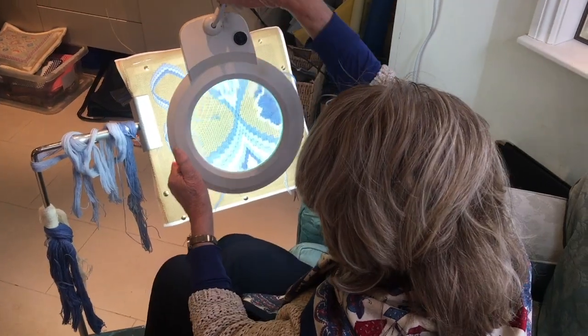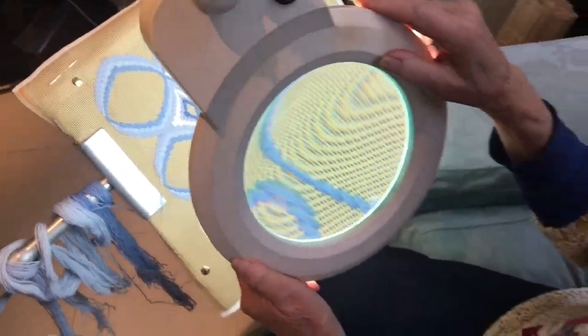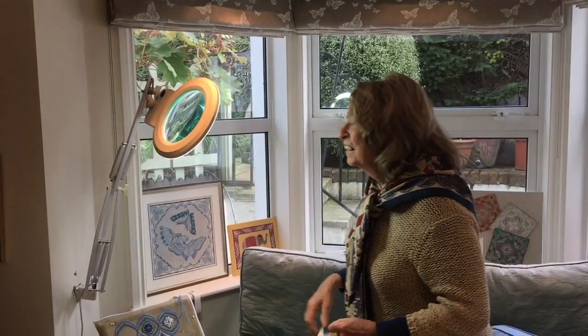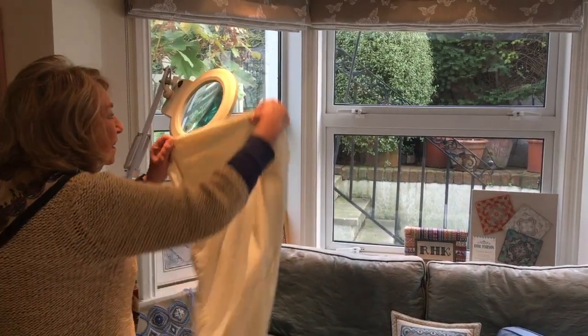Better still is a magnifier with a built-in light. Take one with a magnifying glass large enough not to have to move it around to see your whole design. Watch for sunlight — frequently one stitches close to a window, so always, always cover your lamp up when not in use.